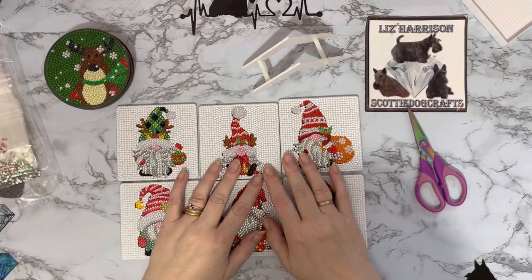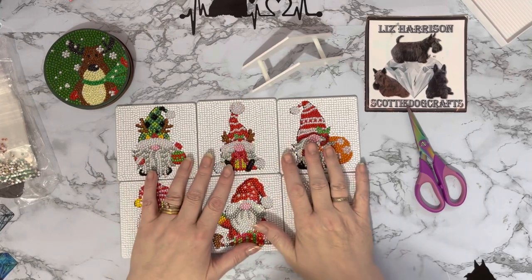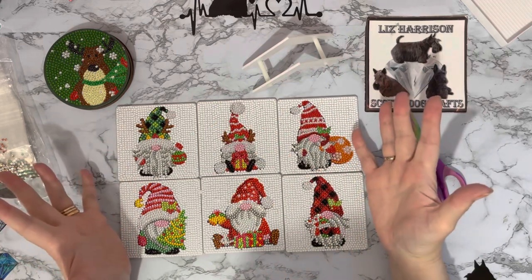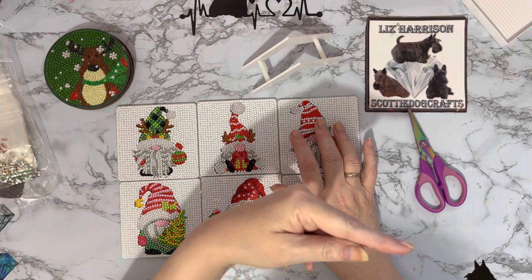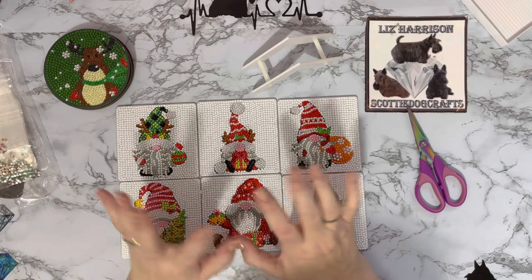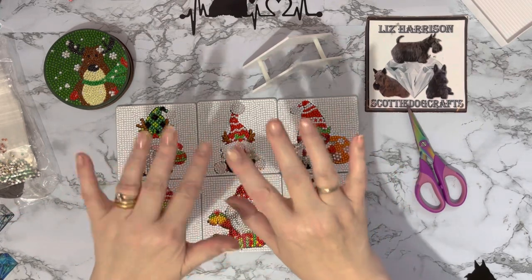Well, I hope you've enjoyed looking at these with me. If you have, a thumbs up is always very much appreciated. If you've got any comments or questions, leave them in the comments down below. If you'd like to come back and see what I get up to next, press that subscribe button and the all-notifications bell. Thanks ever so much for stopping by and I do hope to see you all again soon. Bye for now!